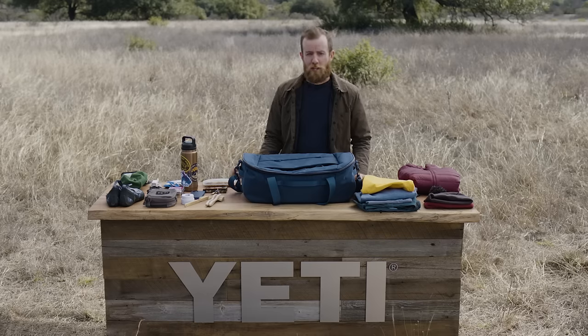Whether it's a weekend bouldering with friends or a road trip to the coast, the Yeti Crossroads Duffel is ready for whatever adventure comes next.